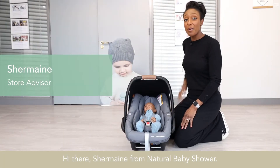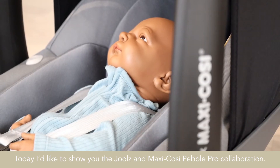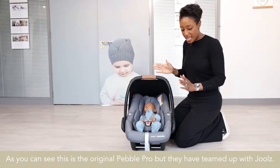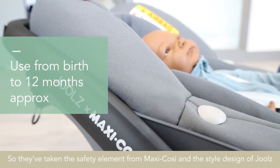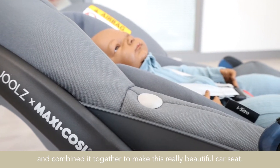Hi there, Shemaine from Natural Baby Shower. Today I'd like to show you the Jules and Maxi Cozy Pebble Pro collaboration. As you can see, it is the original Pebble Pro, but they have teamed up with Jules, so they've taken the safety element from Maxi Cozy and the style design of Jules and combined it together to make this really beautiful car seat.